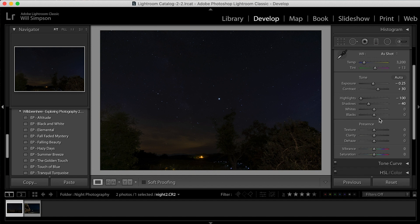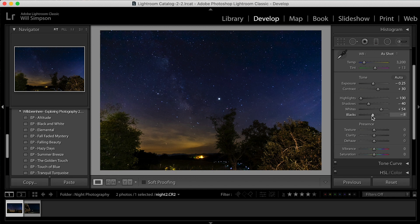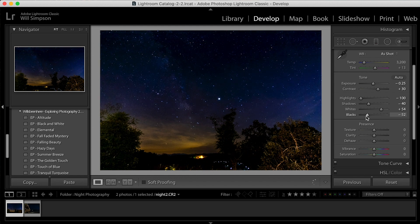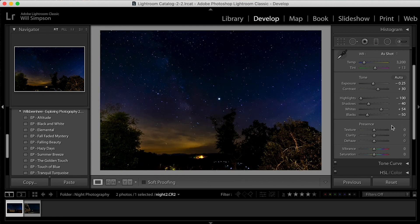That's looking quite dark right now, but that's okay — we'll get there. The whites — this is where we're going to make the stars pop. And then the blacks — we're going to lower those to about minus 50 to make the image darker. Before and after — big difference, looking good so far.